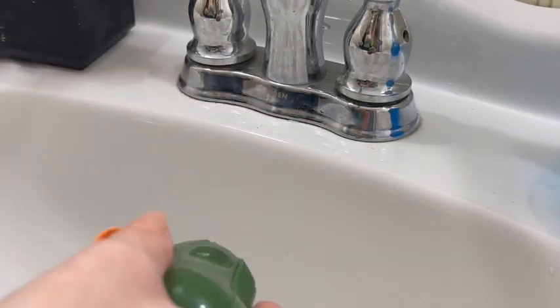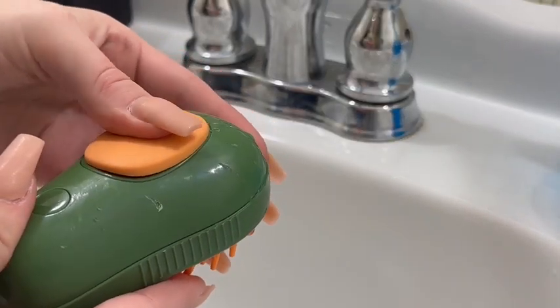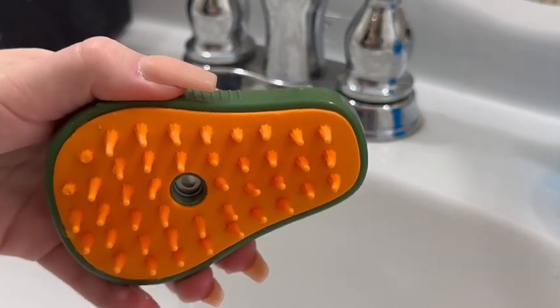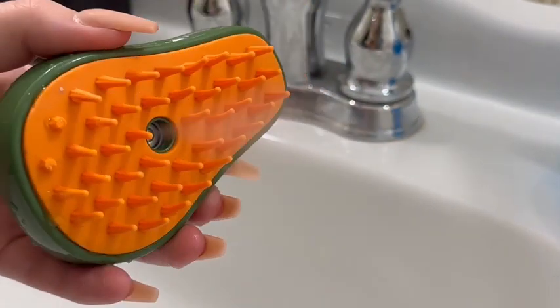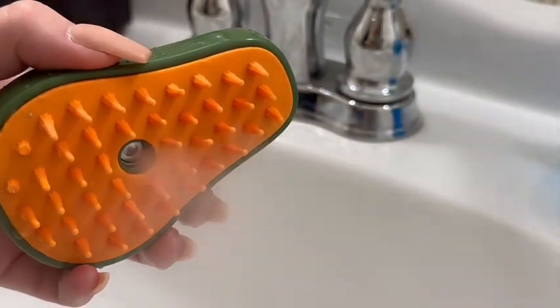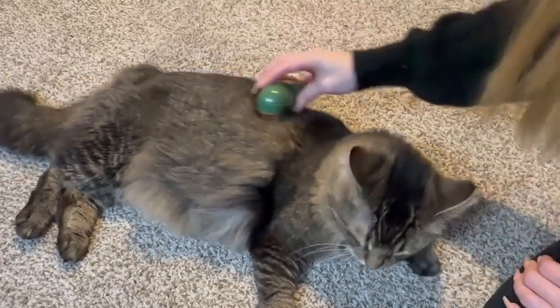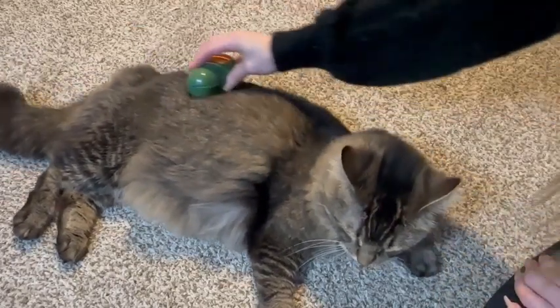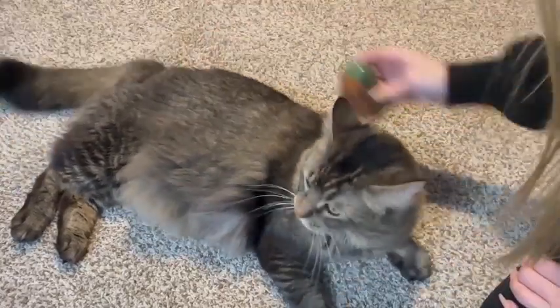The steam cat brush combines multiple grooming functions in one tool, offering versatility for pet owners. The pet brush with steam typically includes features for shedding, bathing, brushing, detangling, and even a gentle steam option for a comprehensive grooming experience.